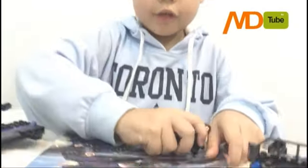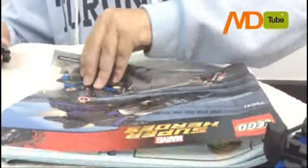Next, we're going to look at the instructions. This is the one instruction page. Let's put it back there.